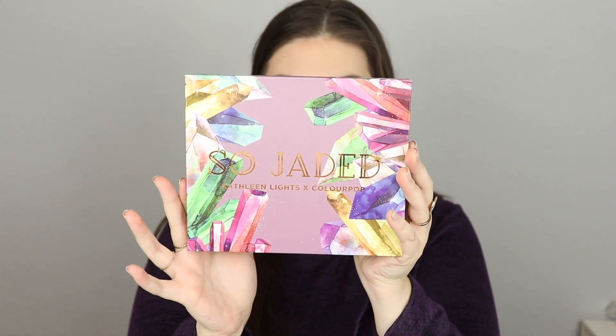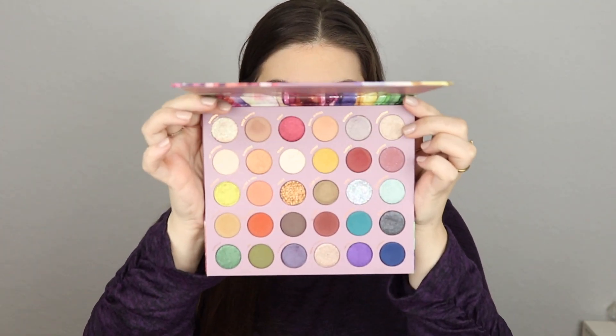I'm going to be creating a look today with this palette. I am so excited to test it out, do some swatches, and tell you guys the price — everything about it. So if you guys want to see me create a look and hear what I think about it, go ahead and keep watching. First of all, this packaging is so incredibly beautiful. This is what the palette looks like — I am shooketh. I just love it.